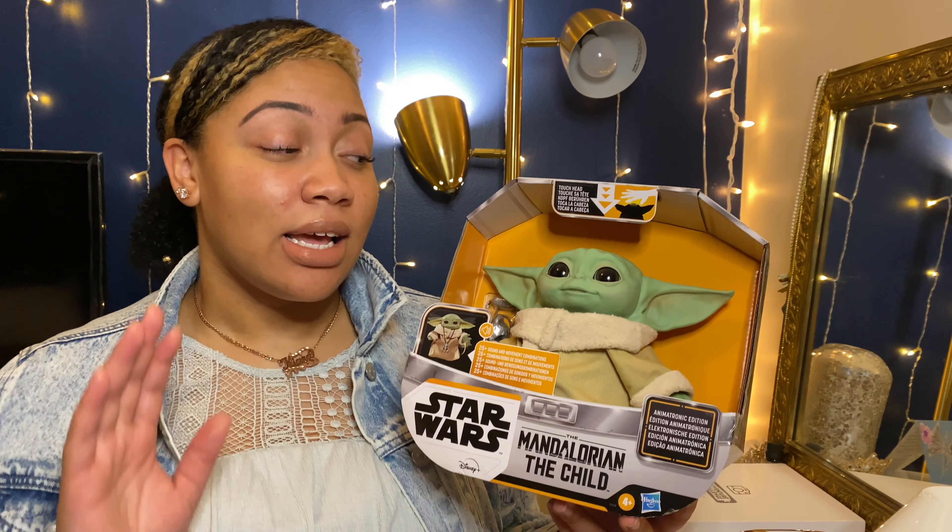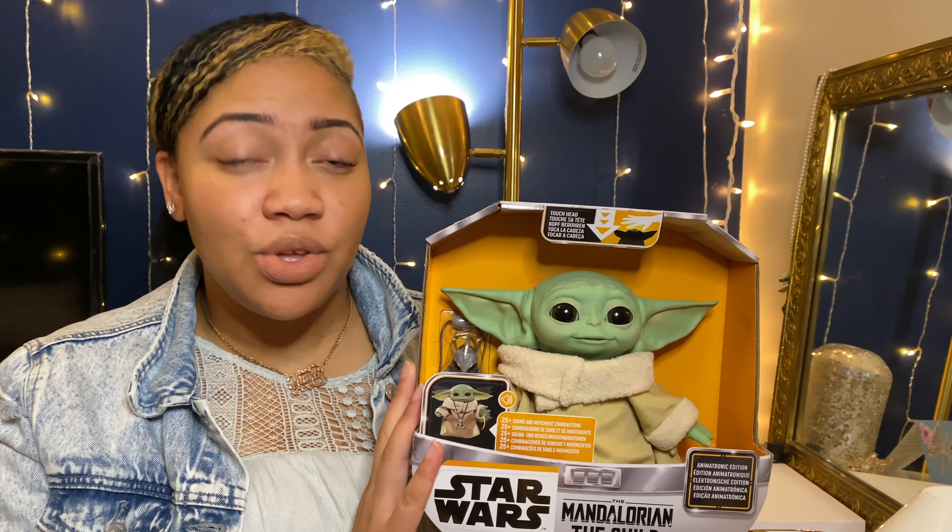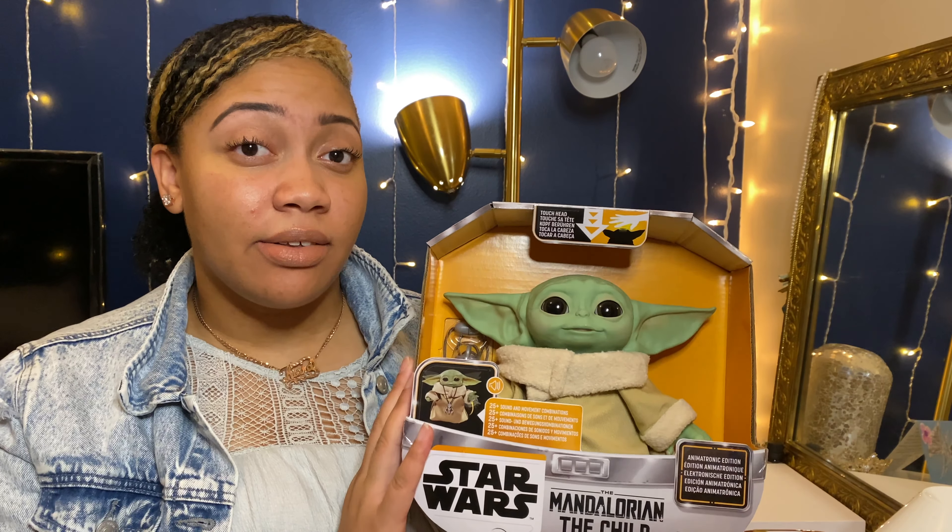We're going to get into it and see if it's really worth that, or you guys can be the judge by the end of the video. I also want to compare it with the plush version, which is much bigger and much more life-size. Let's get into it.